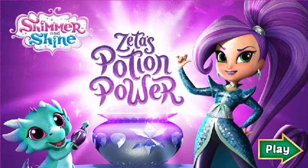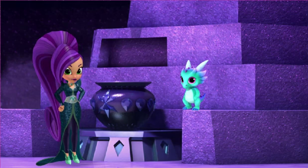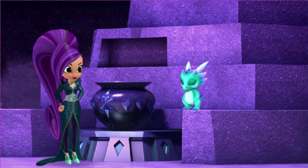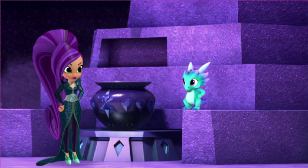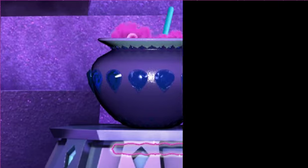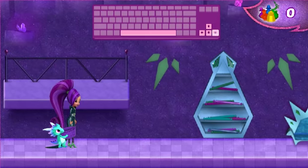Click play to start. Time to make some new potions. Ready, Nazboop? Ready. First, we need to gather the ingredients we need. To help us move forward, press the right arrow key.